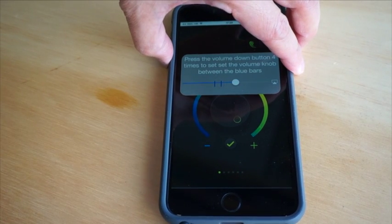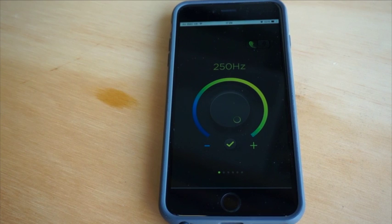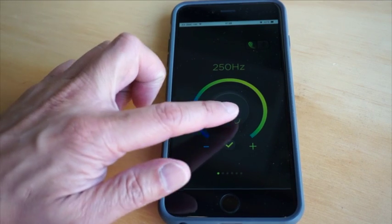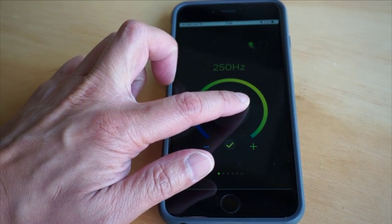Ormio Player would then measure your hearing. It may ask you to adjust the hardware volume to ensure an accurate measurement. At this point, you will hear a beeping sound. Use the dial to lower or raise the volume until you can barely hear it. This is your hearing threshold for this frequency.